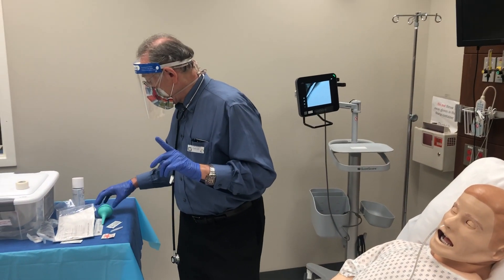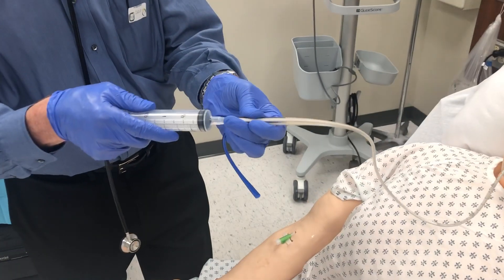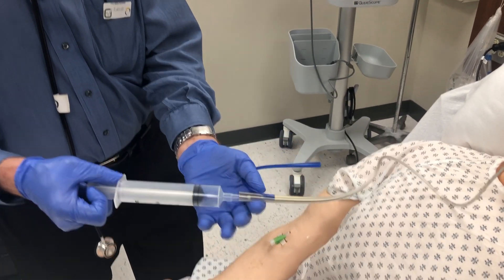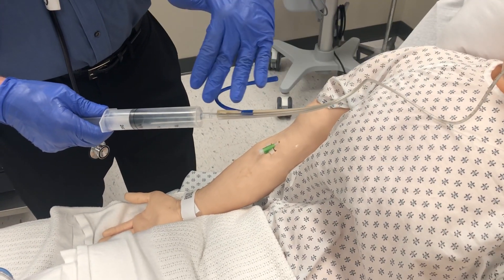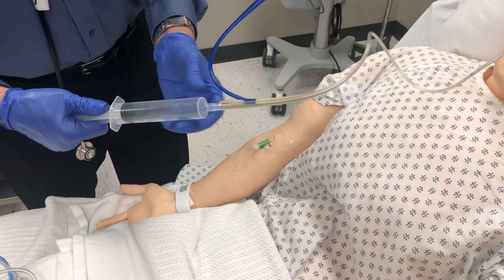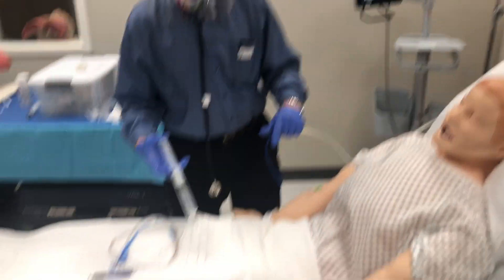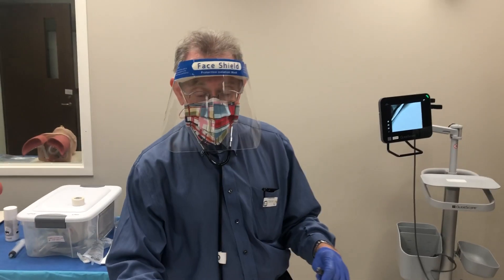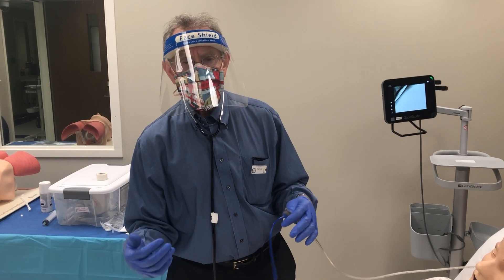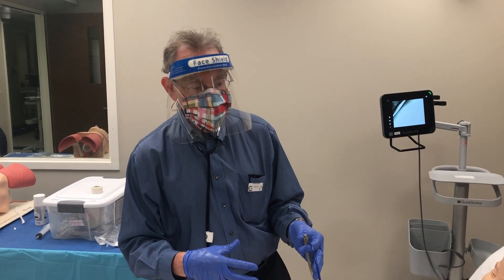Next, to confirm placement, take a syringe and attach it to the suction port of the tube — not the air vent. Aspirate back, and if you see gastric contents, which usually have a little bile and a greenish-yellow appearance, you know you're in. Some people then check the pH of that content — if it's less than 5.5, you're definitely in the stomach. Be aware this can be misleading if the patient is on a proton pump inhibitor, as they may have reduced acid content.